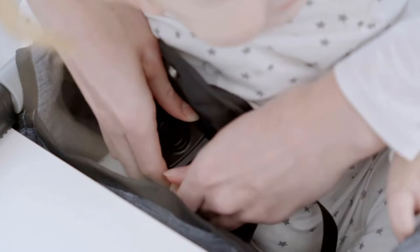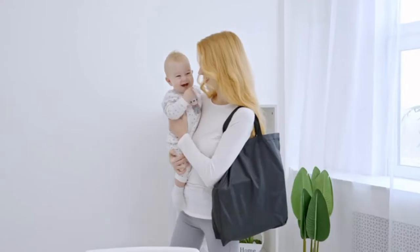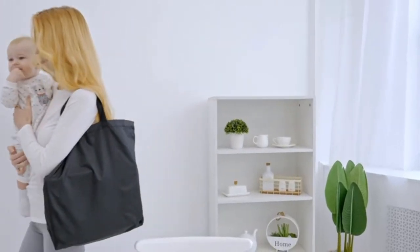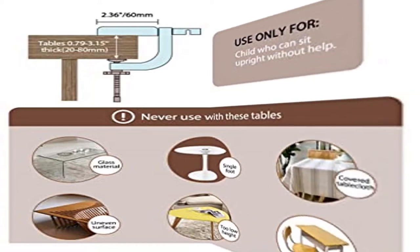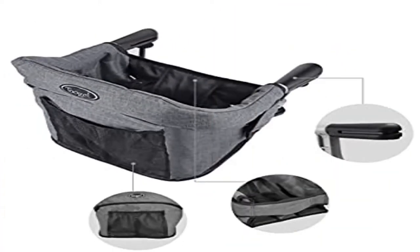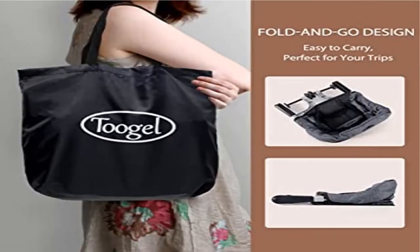Fold and go design with carry bag: the fast table chair is designed to be compactly foldable and easily removable. It is easy to hide away or take on the go with the carry bag. Non-slip soft handrails are made of non-slip soft plastic to protect tables from being scratched.